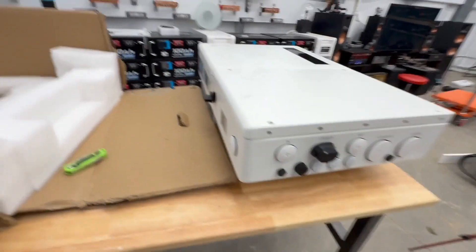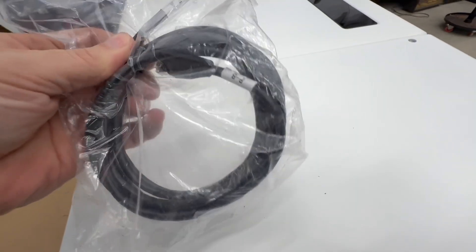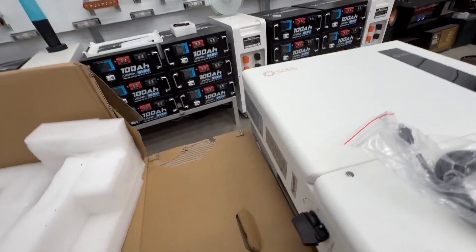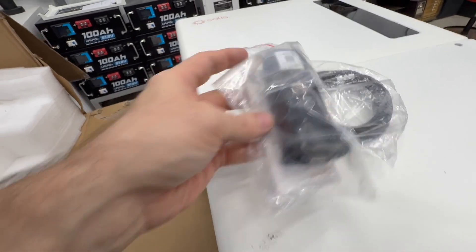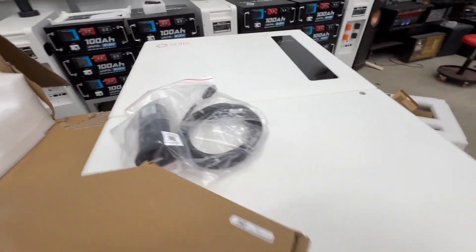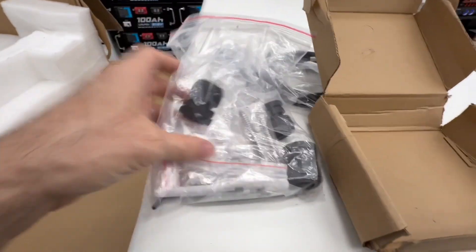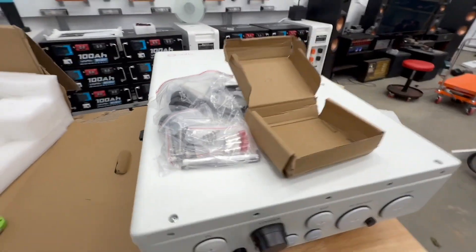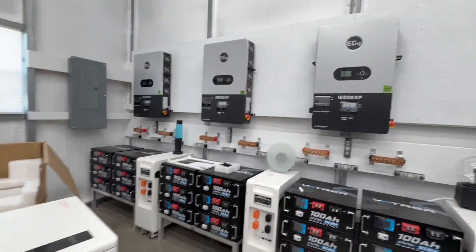Let me see what else this came with. Looks like you've got a nice snazzy cable — this is probably for either connecting to your battery or paralleling; not sure yet, I'll find that out. Here's your dongle, and I would say this is all the mounting hardware along with some wood screws. The manual you've got to go online and download — totally fine with that. It's not too heavy, it's 50-some odd pounds, which is very nice compared to my 12,000 XPs which are 100 pounds each.